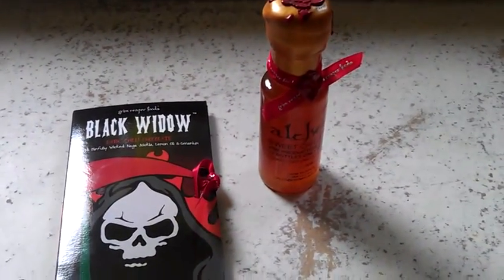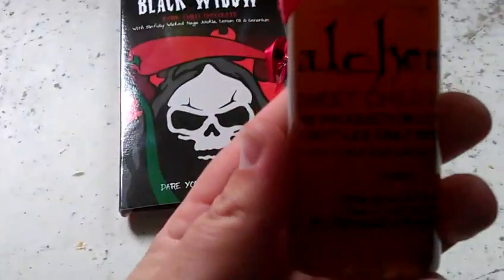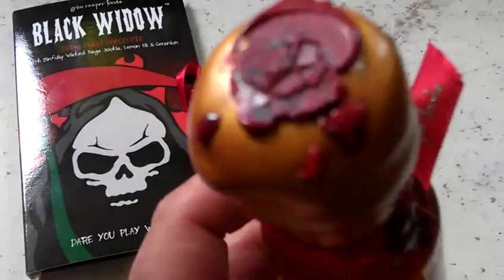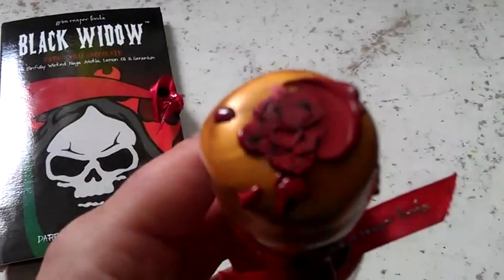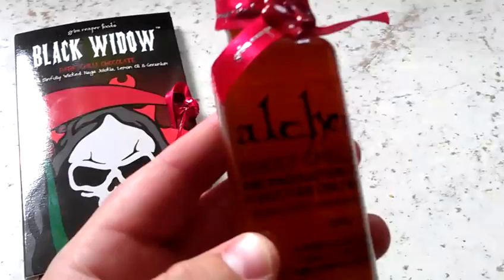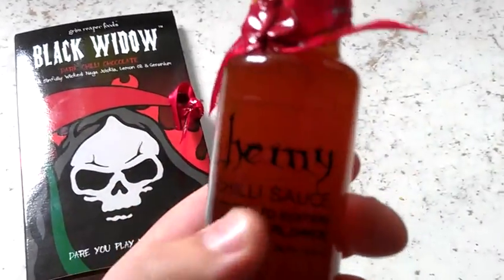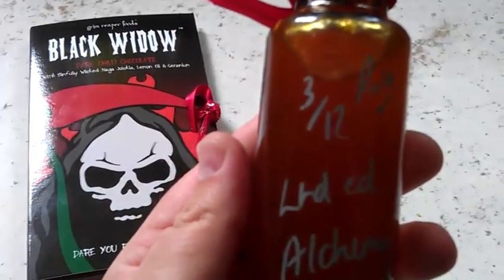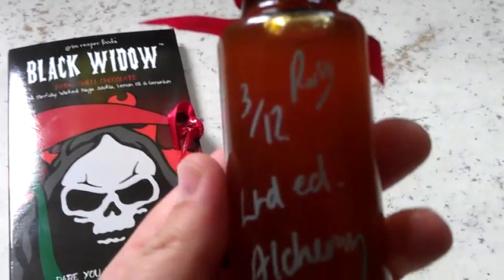This is a little video to show off my new arrivals. This is from Grim Reaper Foods — as you can see the lovely little wax logo there. This is the Alchemy, a sweet chili sauce. Been playing about with it — it's a nice sort of gloopy marmalade consistency. Number three of twelve, signed by Russell. Thank you very much, sir.